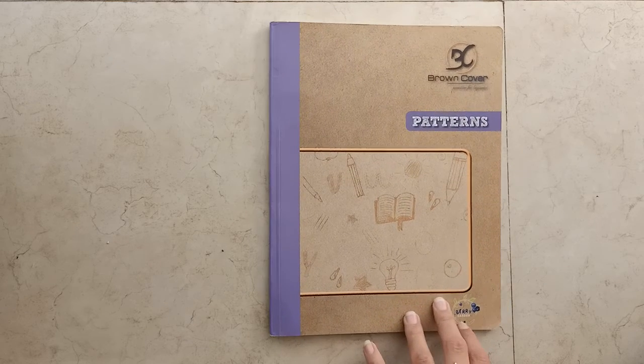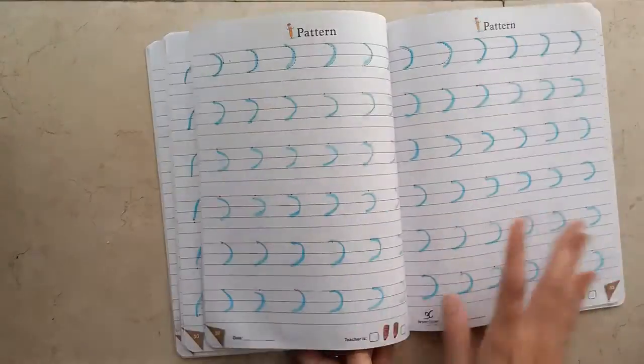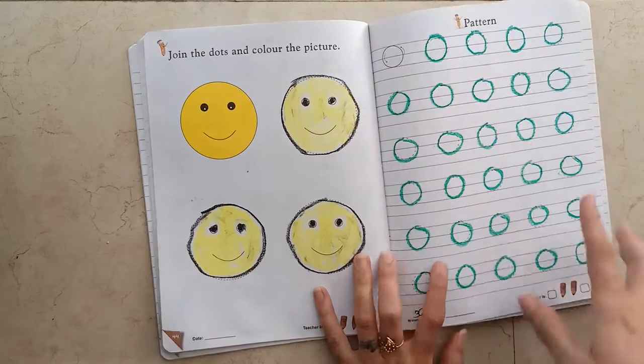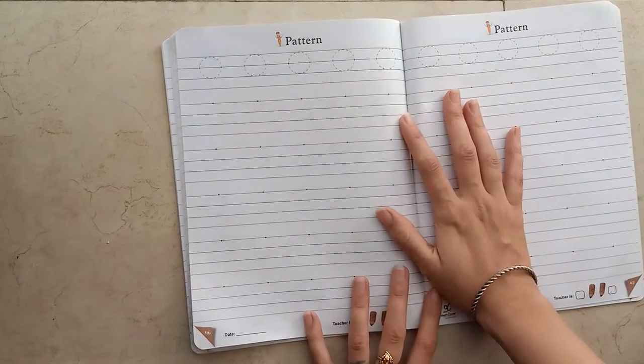Hello everyone, good morning. Today we will do more practice of circle pattern — we have done this circle pattern before, and now we will practice it more.